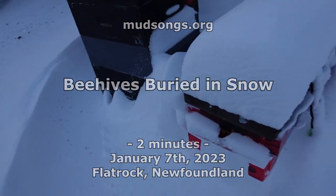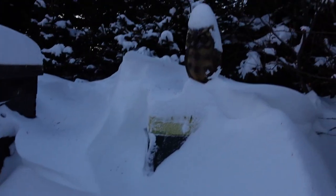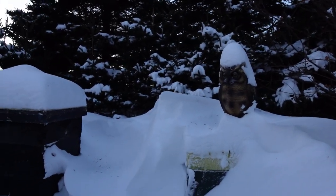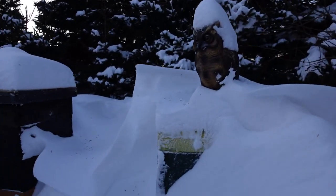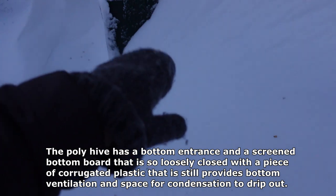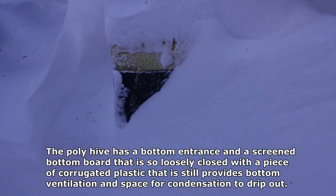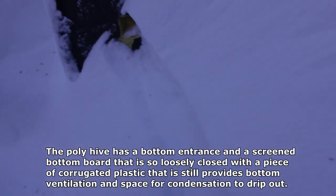I'm recording this narration on my cell phone because the original audio went kaput. This is the polyhive behind my house with the owl on top that doesn't seem to scare away any birds, any woodpeckers or anything pecking at the polyhive. You can see it got pretty much completely buried in the snow from a couple days ago.